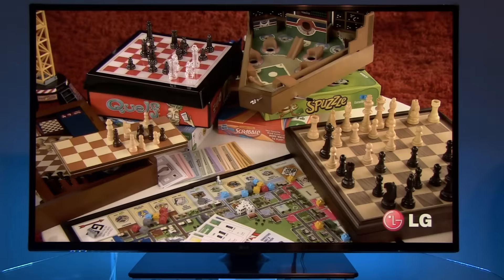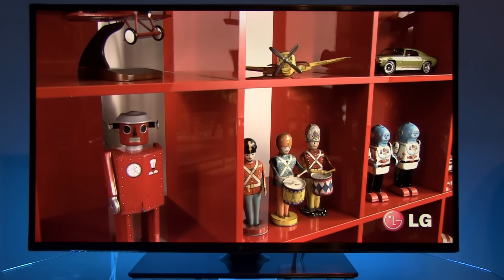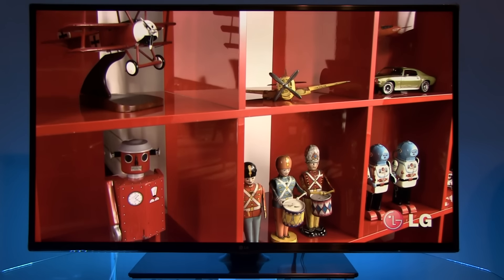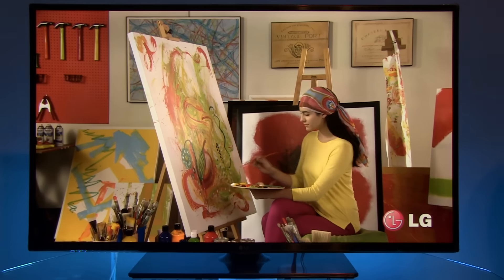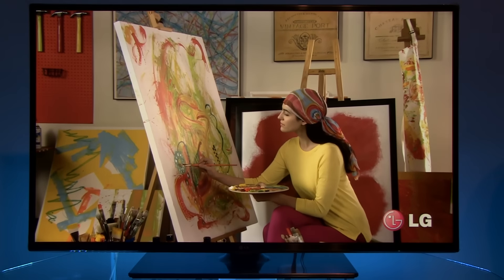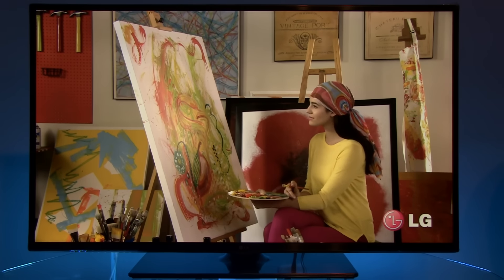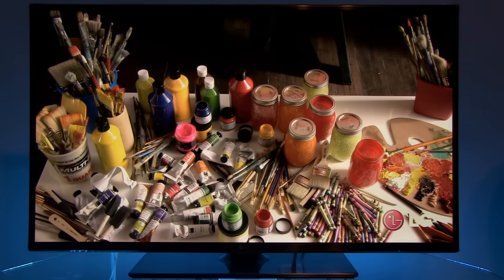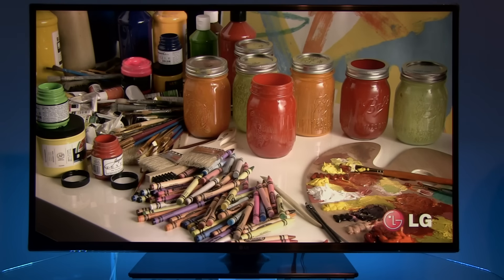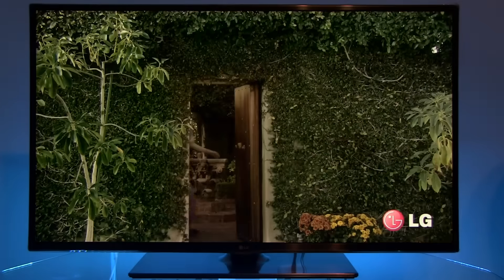So the picture after calibration is nicely balanced with nice colors according to Rec. 709. Contrast is below 1000:1 and cannot be increased by local dimming, because that option is reserved for higher-end models in LG's lineup. But skin tones are very nice, there's also increased motion resolution, and a really barely visible dirty screen effect — which means the TV is okay for playing games and watching sports.